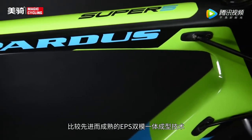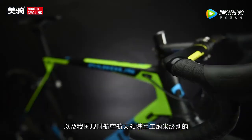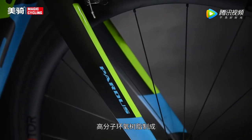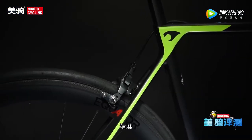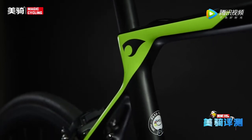整支车架都采用了国内乃至世界上比较先进成熟的EPS双模一体成型技术，以及航空航天领域军工纳米级别的高分子树脂材质制成，让碳布与树脂能更紧密地结合在一起。基本上国内代工与制造最厉害的技术都在这里了。